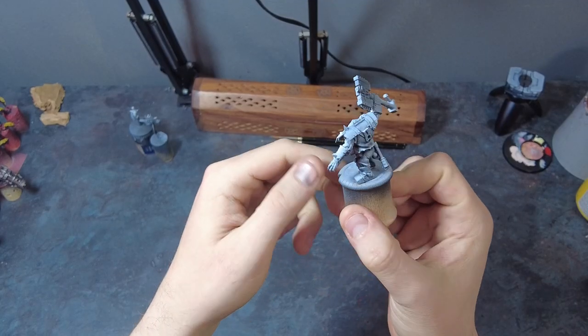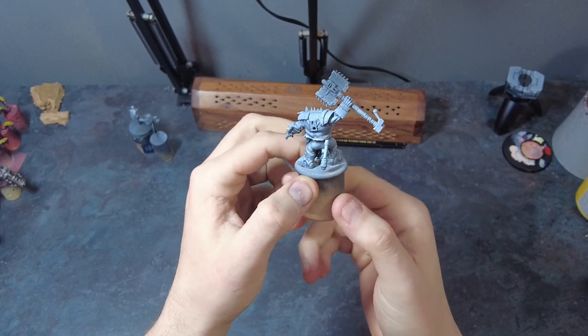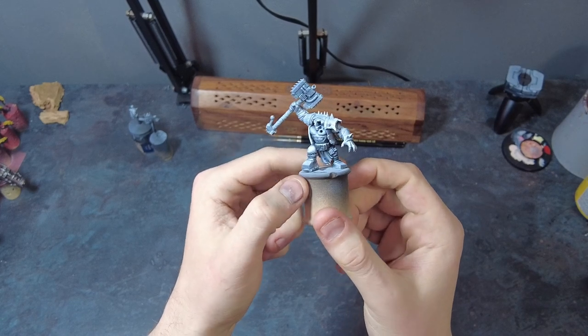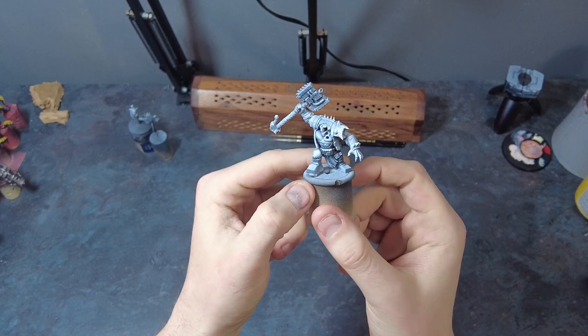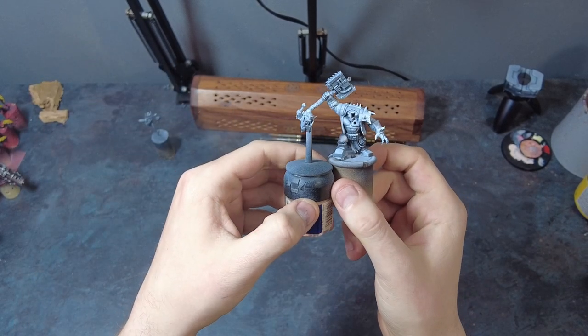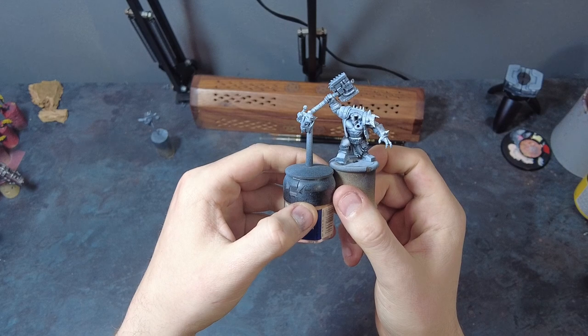Diving into our first step after the model is built is applying a zenithal prime technique across the model. This method will preserve the darker shadows while bringing out the model's more intricate details in a lighter white, allowing for brighter colours to go over the surface better later on down the line.